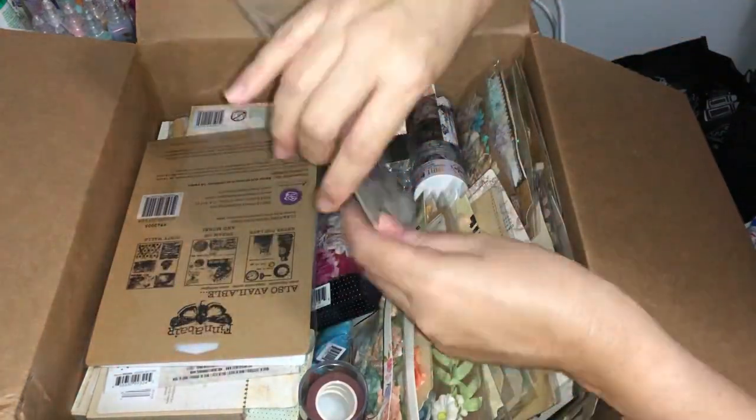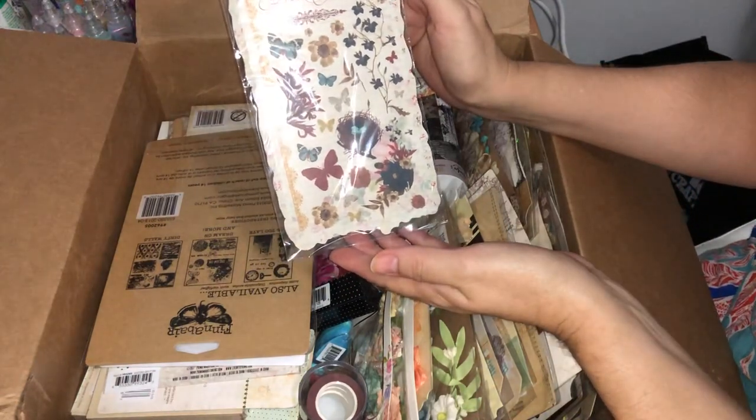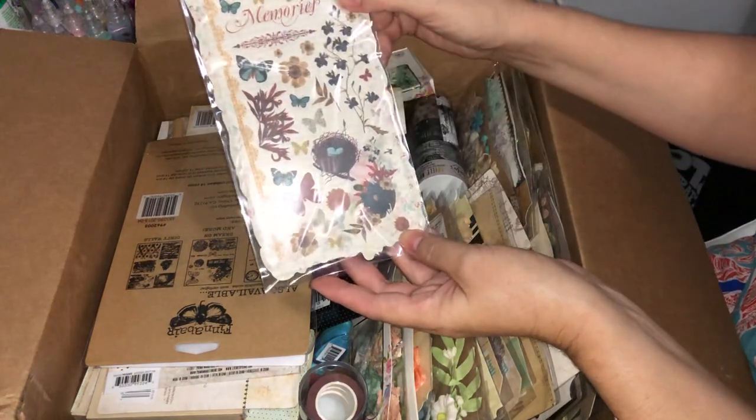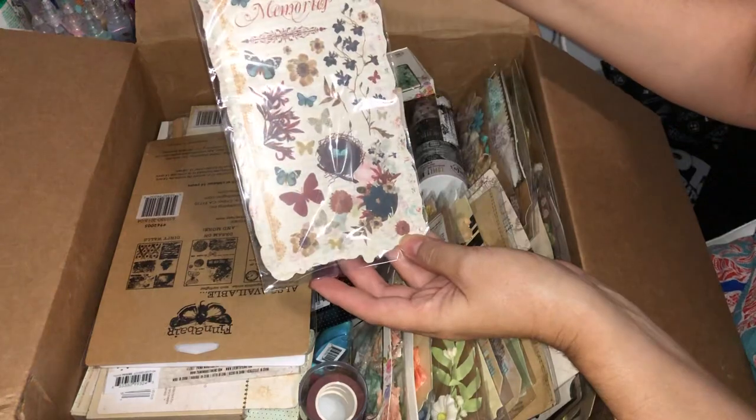Looks like this is going to be some rub-ons. Yes, they're definitely some very pretty rub-ons — we've got lots of birds, flowers, and a little nest. Very pretty.